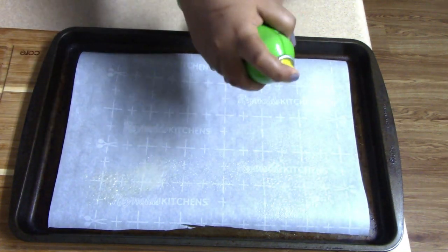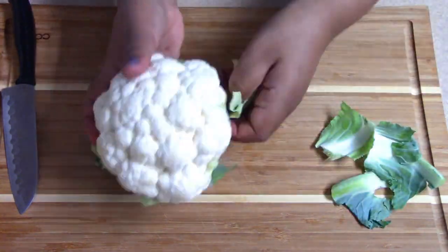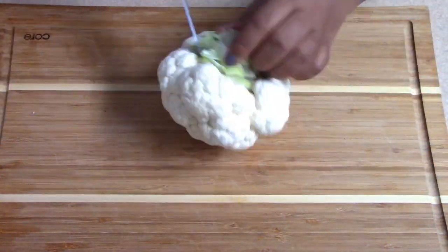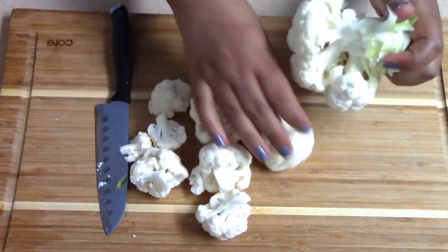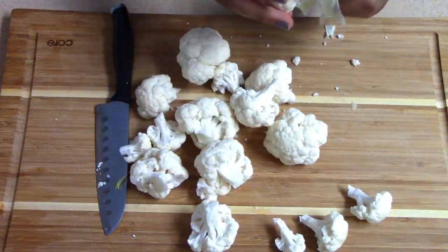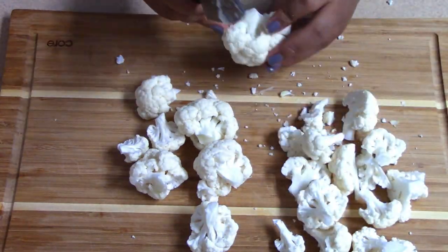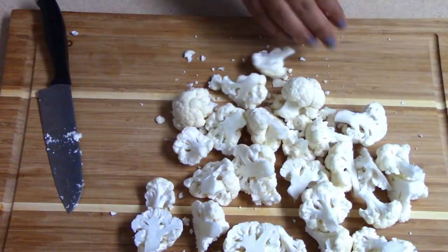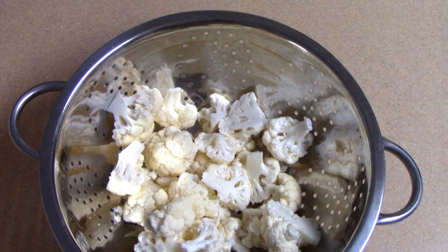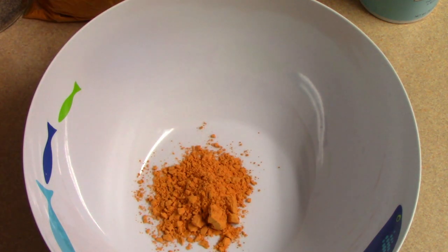I will make it a little more than that. When you cook it, you will need to cook it in a little bit. Let's make the pasta.